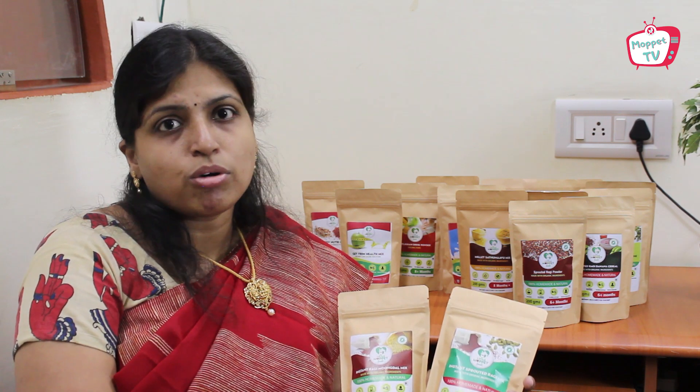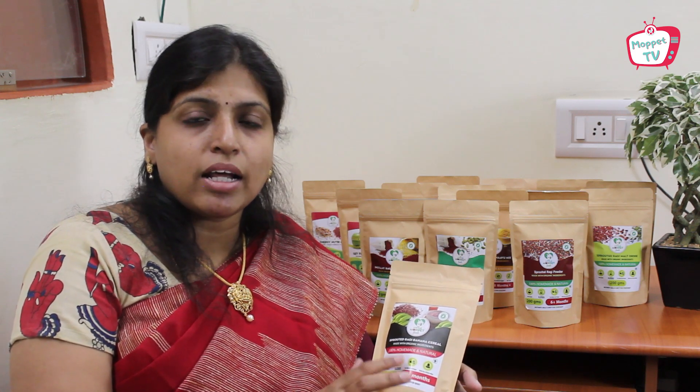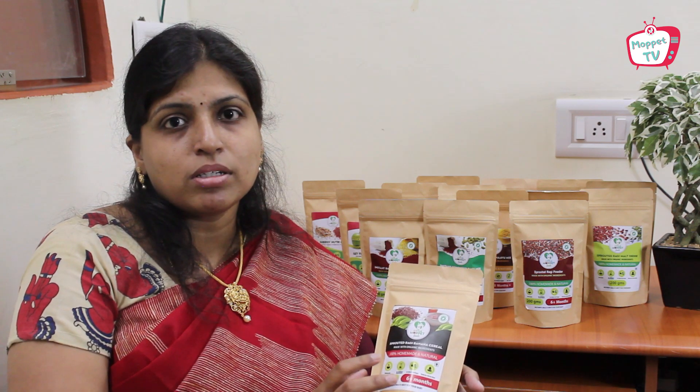Many babies don't like the normal sprouted ragi powder, so to give a twist to the flavor, we added our Kerala banana powder. This is the sprouted ragi Kerala banana cereal — it has around 50% ragi and 50% raw Kerala banana powder, making it a wholesome nutritious meal for your baby.